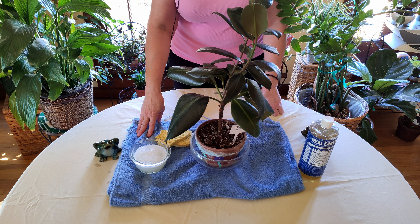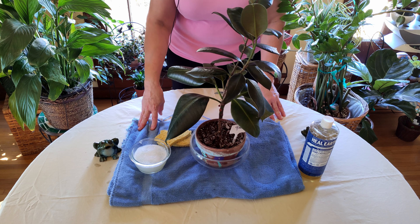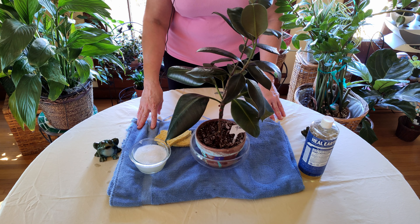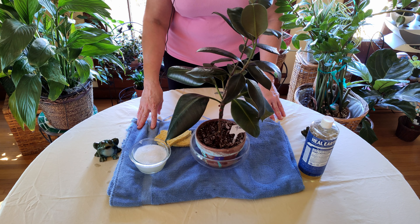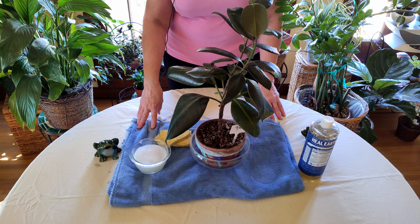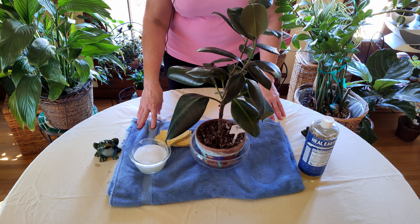Once you're ready to rinse, cover the bottom of the pot with something like bubble wrap or a plastic bag, tip the plant over gently, and spray the leaves to get off all the residual soap. You can also do it in the sink for smaller plants, keeping them nice and spiffy so they clean your indoor air, look really pretty, and stay nice and healthy.